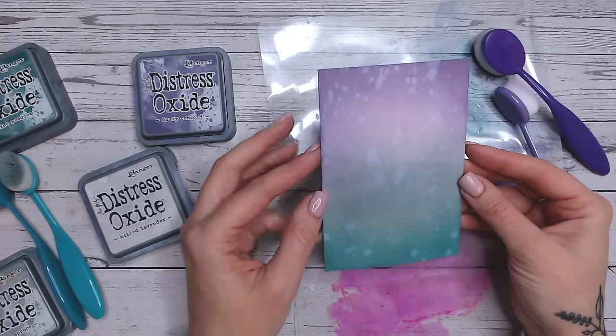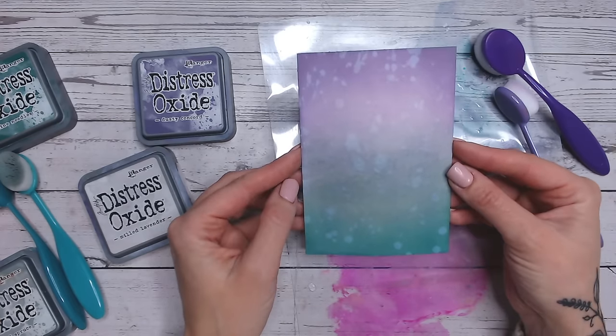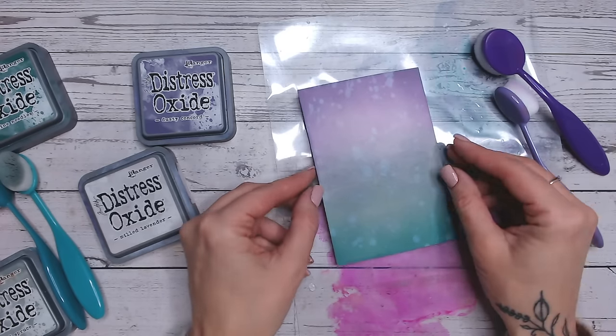So there's a lovely frosty, snowy, cold background for your Christmas cards. It's a little bit contemporary, a bit different, not traditional Christmas but I think it works really well. So let's go on to the next colour combination.